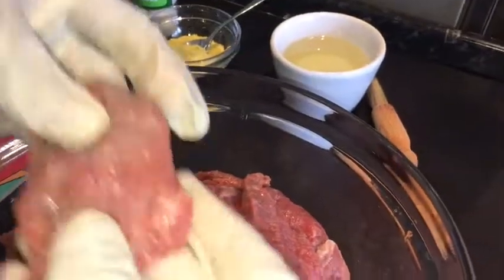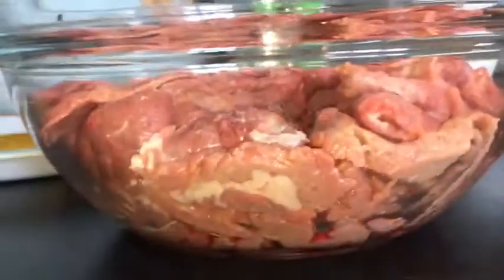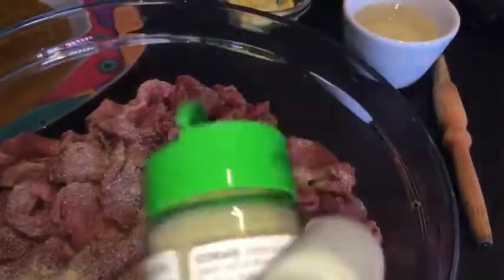The sizes depend on your preference. Also make sure that your beef is drained properly with no water or anything in it. I'm going to be using my gloves because of the seasoning. I start by putting in my garlic granules — that's just to season the meat.